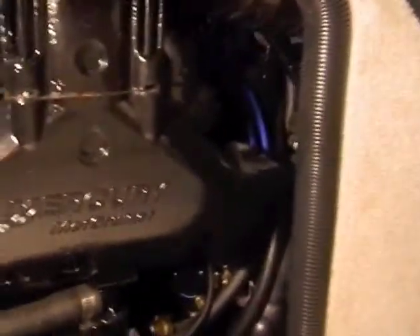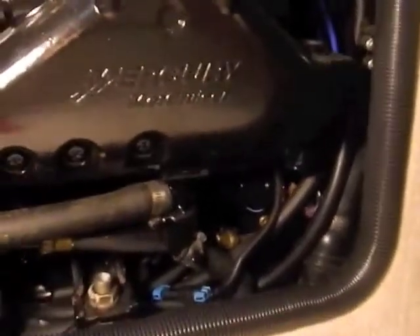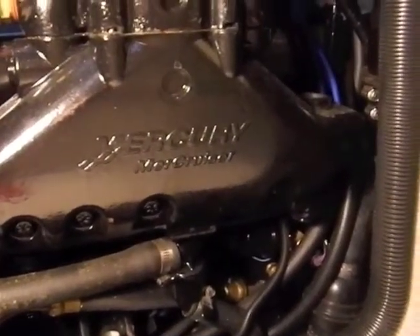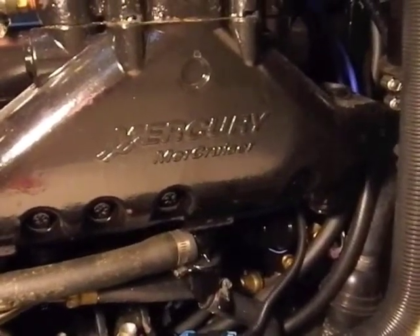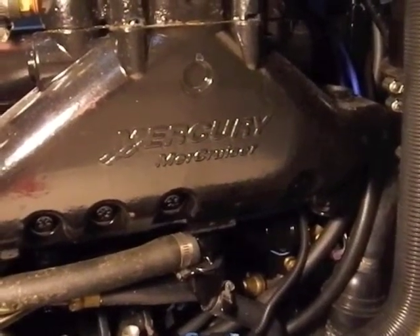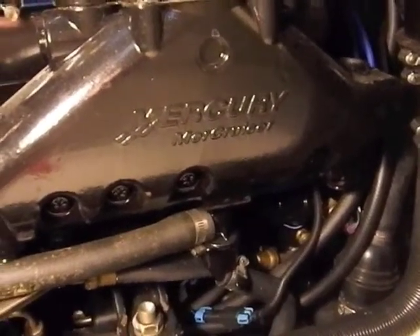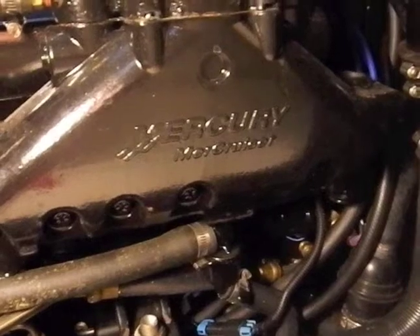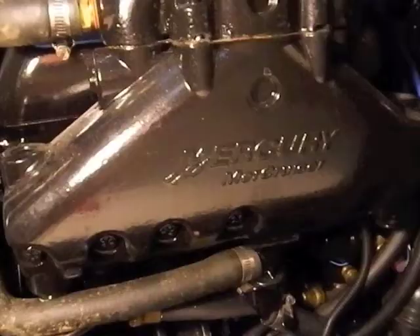The auxiliary wiring harness that comes over to the original fuel pump is on the port side of the engine, way down low, with the original fuel pump fuel cooler system. A little hard to get in there, but those blue parts are that connector. I've run the wire underneath the engine over to the starboard side where I'll connect it to this new pump.